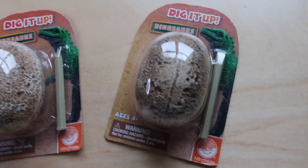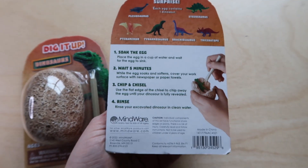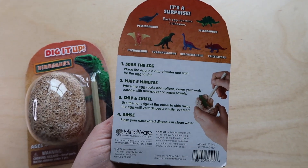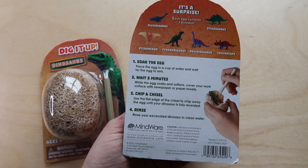The next thing I found was this dinosaur dig it up egg. It's a little dinosaur egg that comes with a chisel. You soak the egg in a cup of water, wait five minutes while it softens, and then chisel it open to find a surprise dinosaur inside. I thought this would be fun for the kids, and since it's an egg it's kind of Easter-y too.